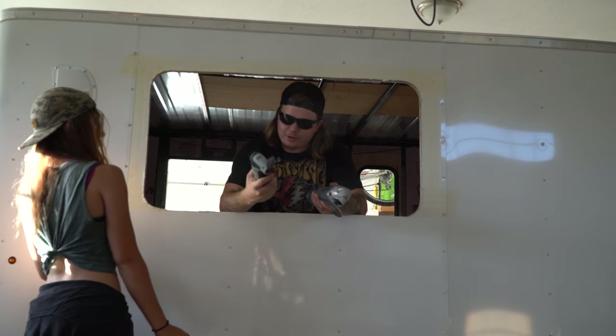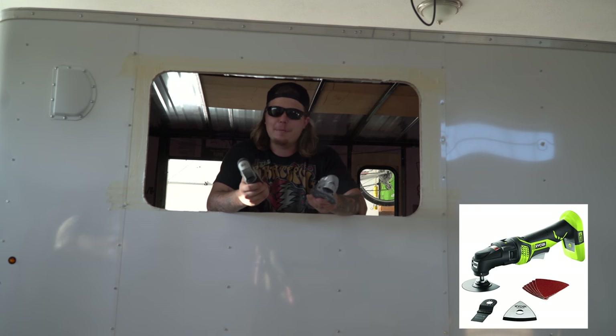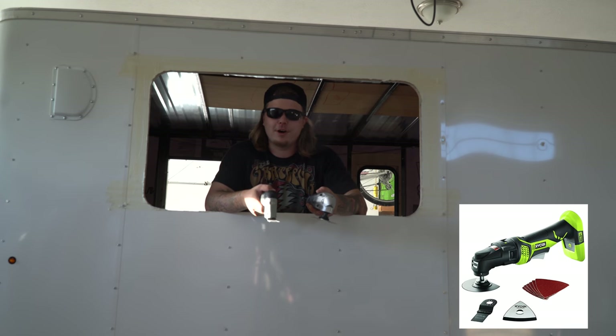I just cut this window out using the Craftsman V20 Max oscillating saw. They're useful for a bunch of different types of projects — good for wood and metal. I'll put the link to them on Amazon in the description below.